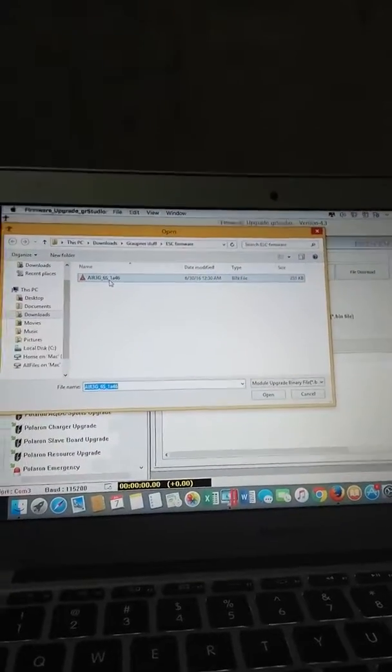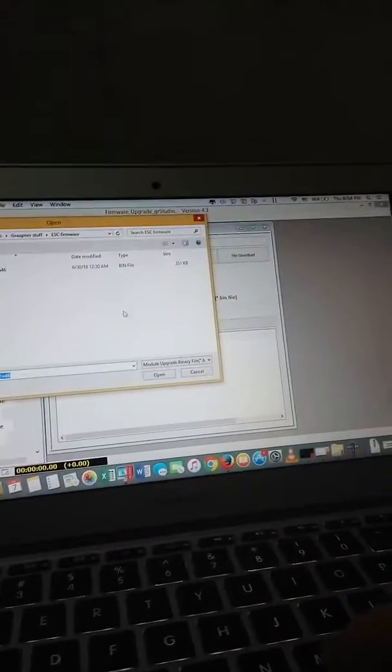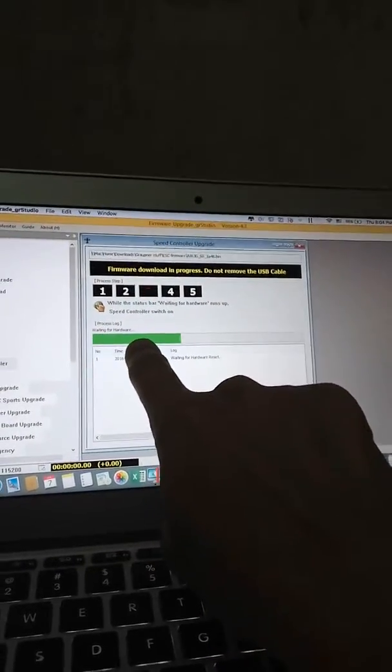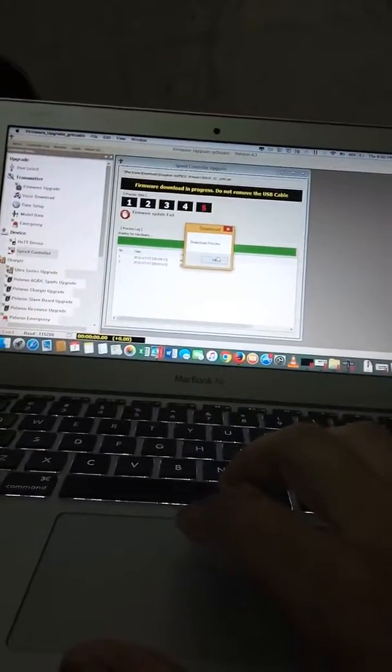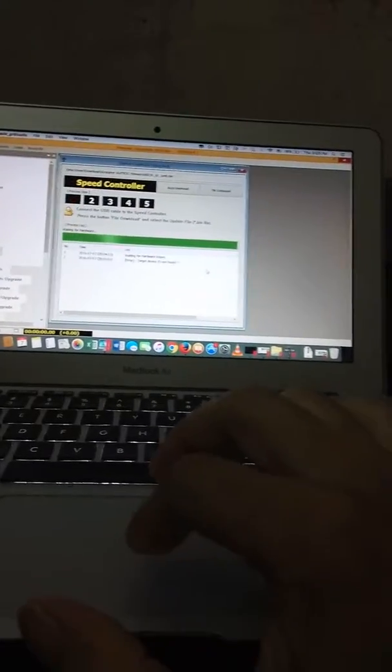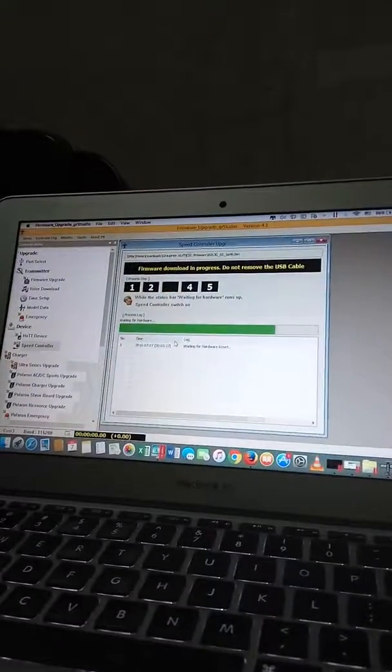I already have the ESC firmware ready to upgrade here, so click open. When you see the green line, you have to plug the power into the ESC and it can start downloading. Let's start again — lock in and then it can run.